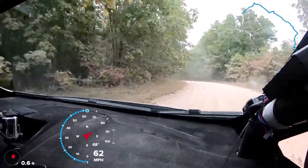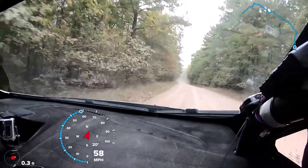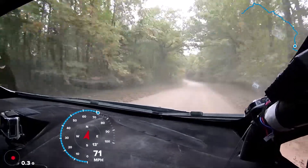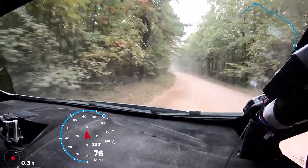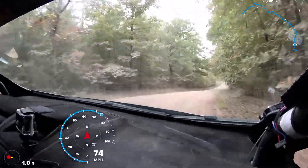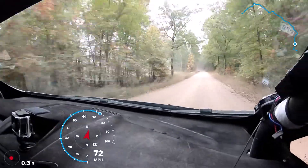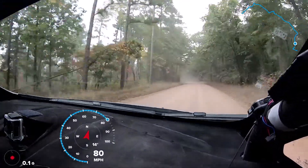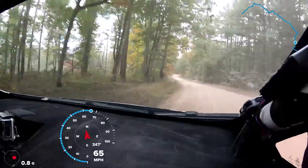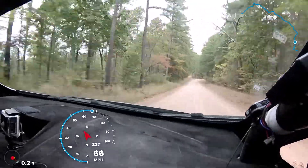120. Left 5 plus. And right 5 plus in over crest. Again, right 5 plus in over crest. 120. Left 4 plus late. Again, left 4 plus late. 100. Right 4 and crest 150.